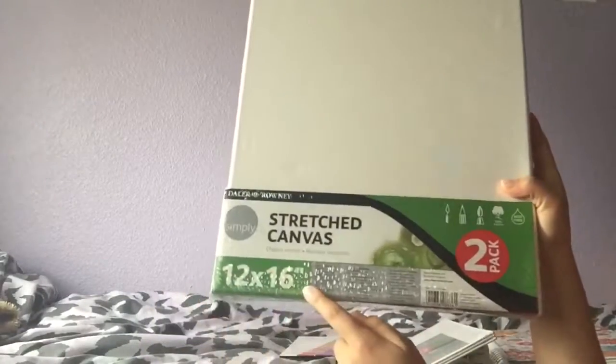The last thing I got was from Walmart — a two-pack of stretch canvases. They're also really big, 12 inches by 16.